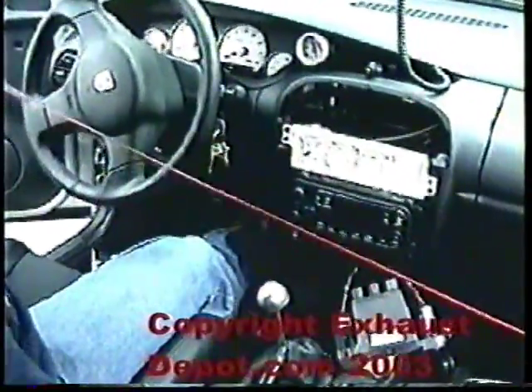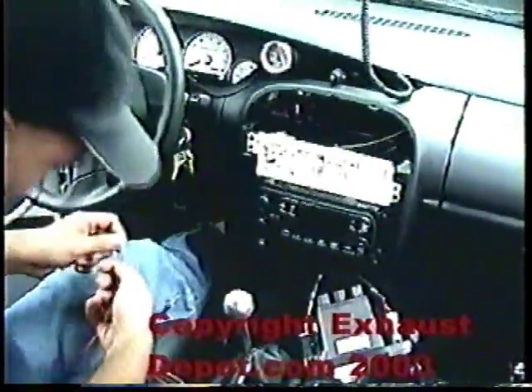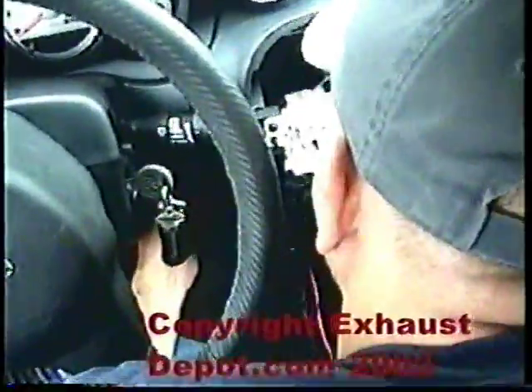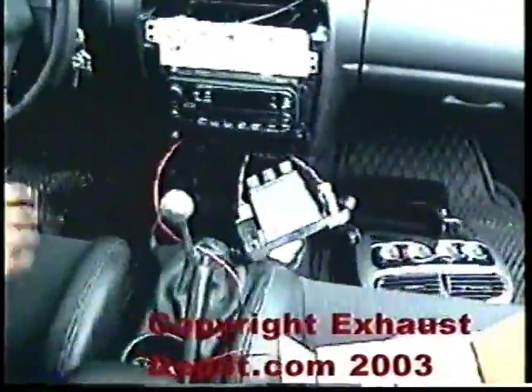Now we are going to run the power for the unit. We are going to run it into the fuse box and we are going to tap it off the wiper fuse.